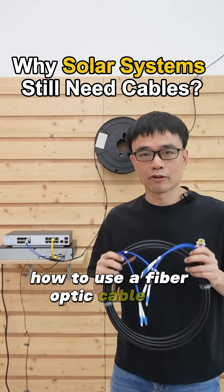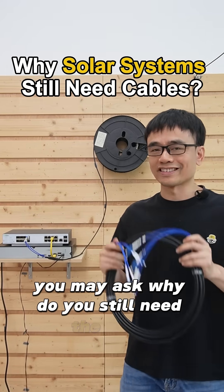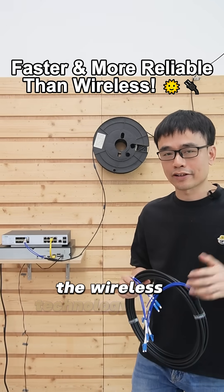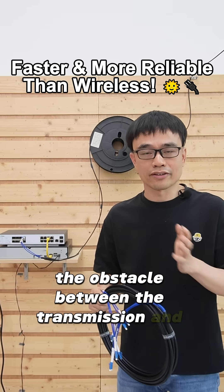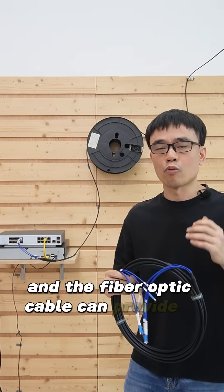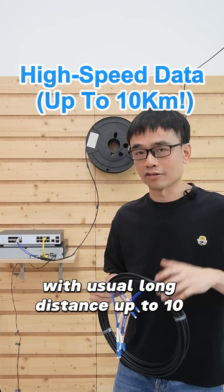How to use a fiber optic cable to connect a solar power system? You may ask why we still need the cable if we have the solar power system. The wireless technology does not always work — the interference, the obstacle between the transmission and the receiving, the speed, the distance. The fiber optic cable can provide high speed with ultra-long distance, up to 10 kilometers.